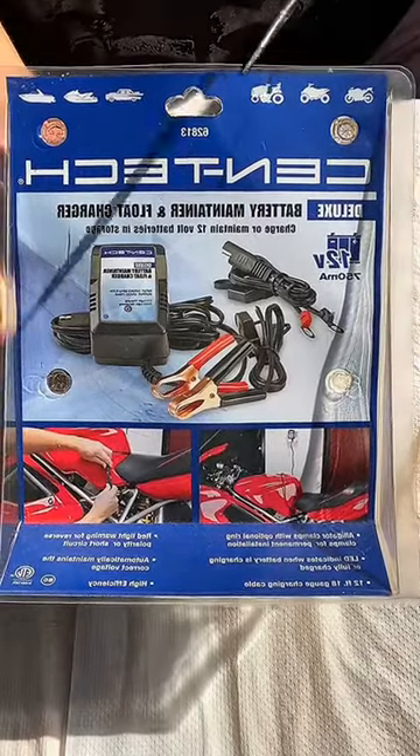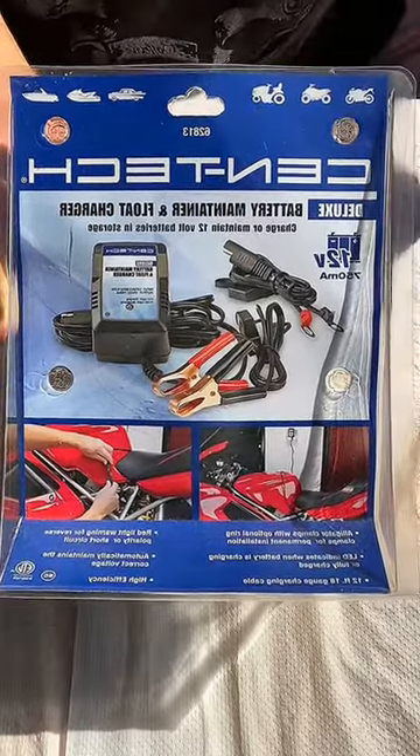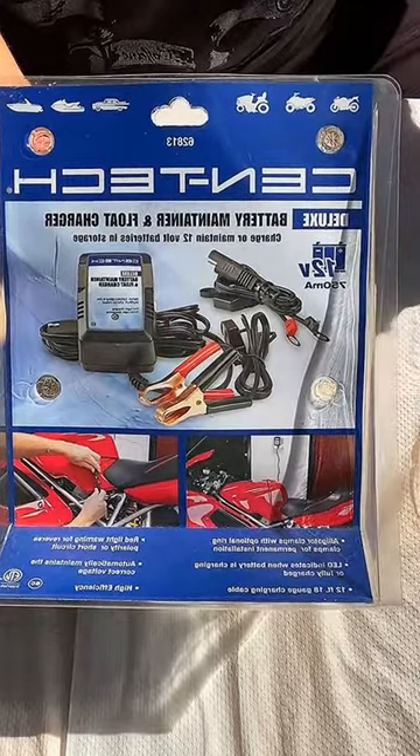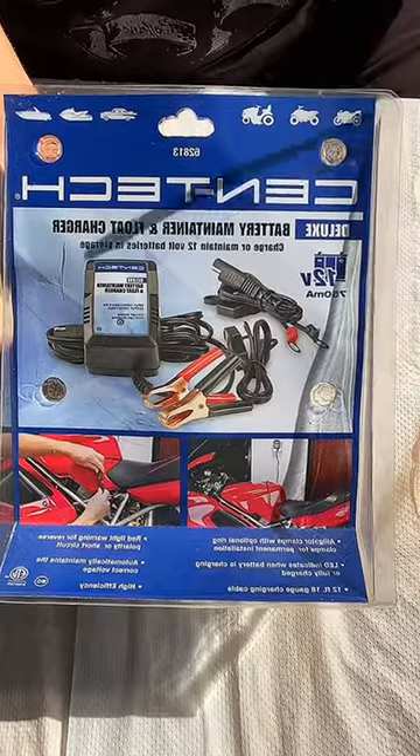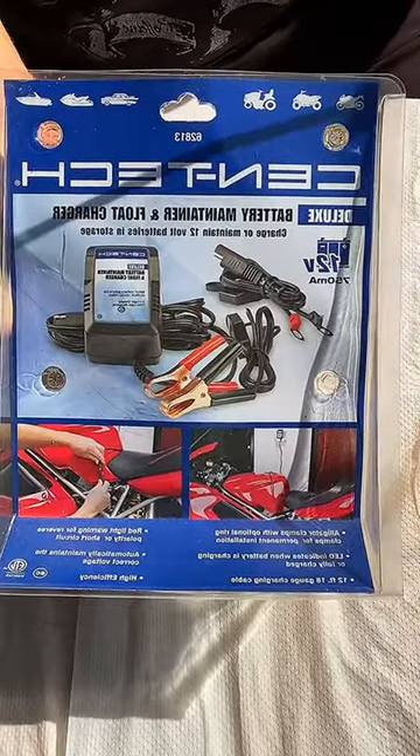If you have a scooter or a motorcycle, this one is a great investment for you. Unfortunately, the batteries on the scooter or motorcycle are kind of small. So if you keep your scooter or motorcycle parked for a long time, your battery might go down a little bit.